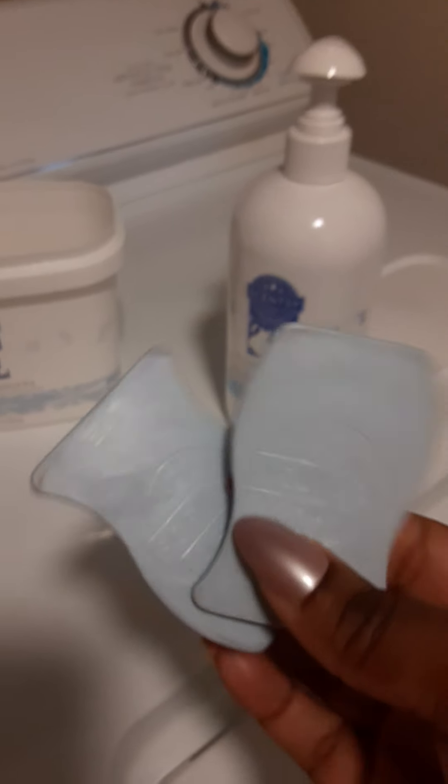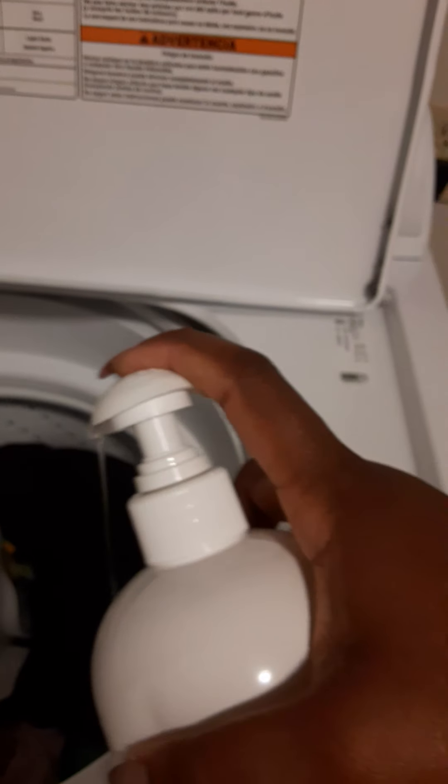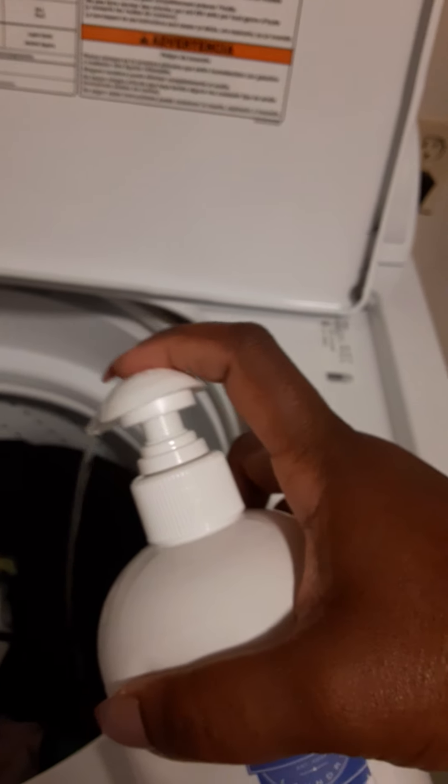I have a load I'm getting ready to do. Normally when I do my laundry I put all my detergent and smell goods in the bottom first — I've already applied four pumps. But just so you can see what I'm showing you, I'm going to put in four more. It's not going to hurt, but you don't need it. And that's how the pumps come out.